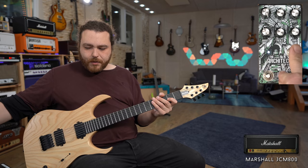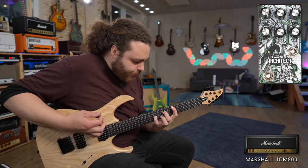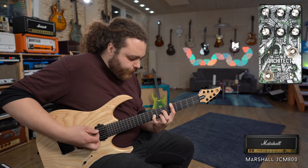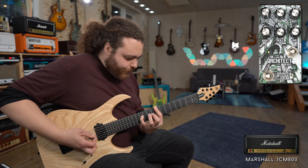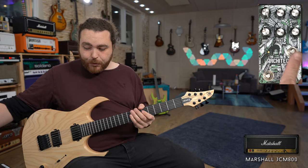That sounds pretty great to me. Let's hear what the JCM 800 sounds like by itself again without the pedal, and then with the pedal and the boost turned on. It works really, really, really well with the JCM 800.